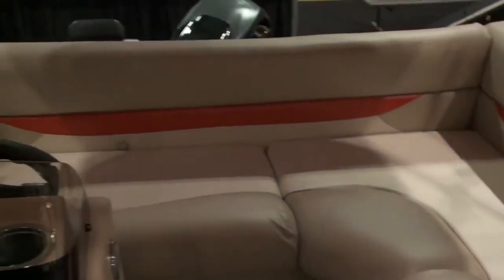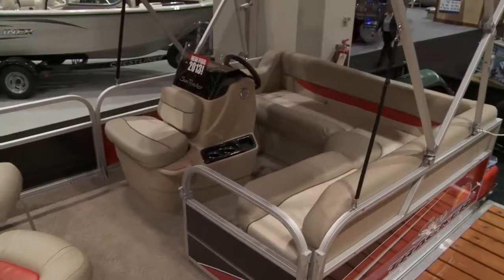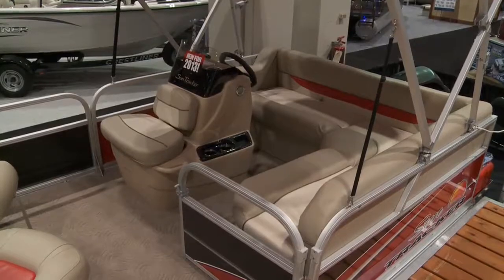As you board the boat, the first thing you'll notice is the L-shaped seating, very similar to some of our other models in the lineup, but it's very comfortable, easy seating. And there is no captain's chair — you actually sit on the L-shaped seat there as the captain.